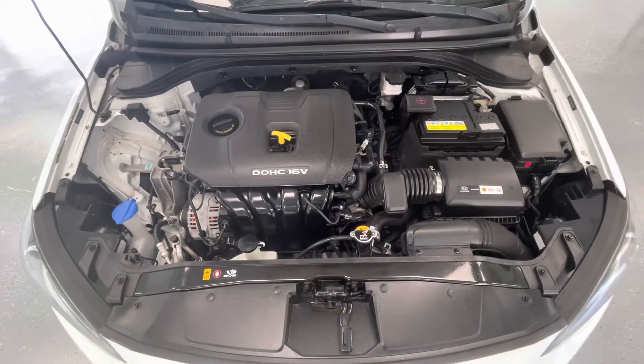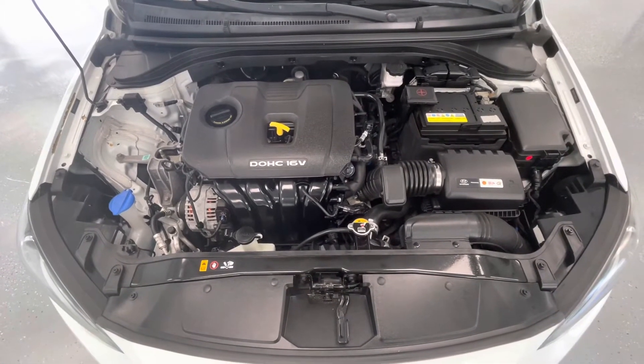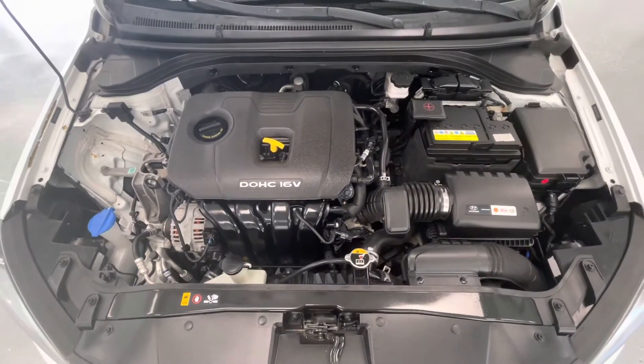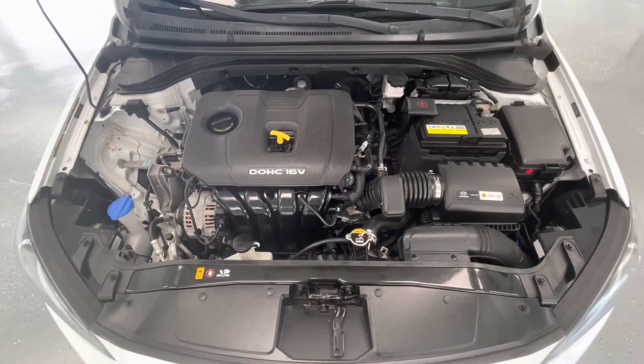Taking a look underneath the hood, you'll find a 2.0-liter I-4 DOHC 16V engine. You'll also notice that our engines come very clean, free of any evidence of oil or exhaust leaks.